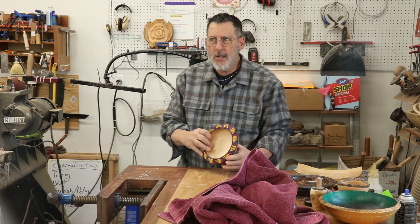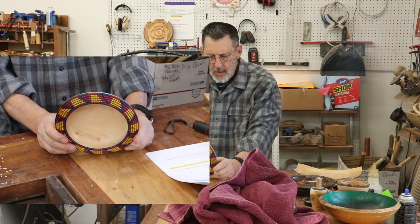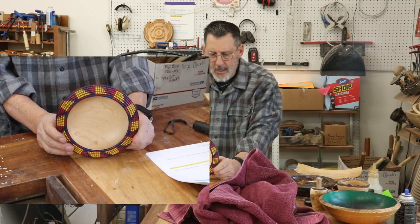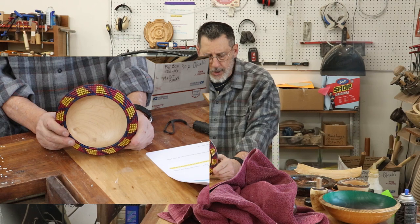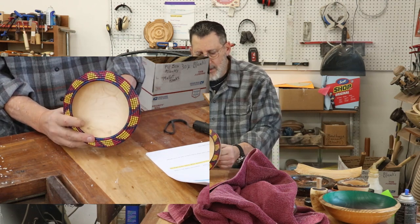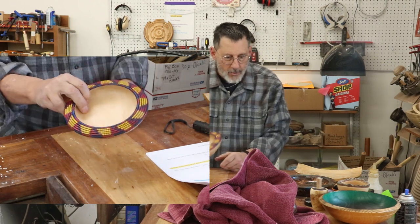One of the comments I got was on a bowl I did with some basket illusion. The commenter said it's not really a basket illusion because all I did was do the basket illusion on the rim.